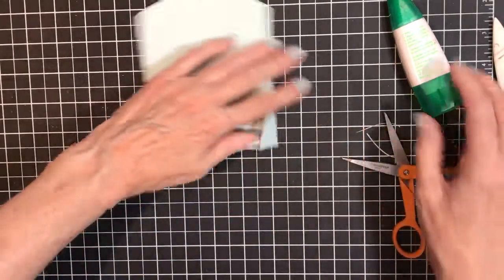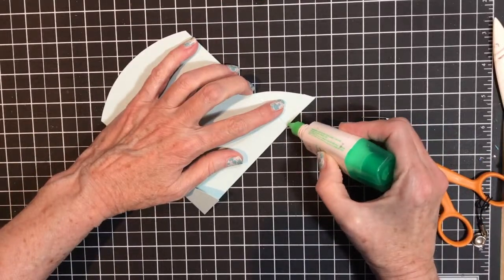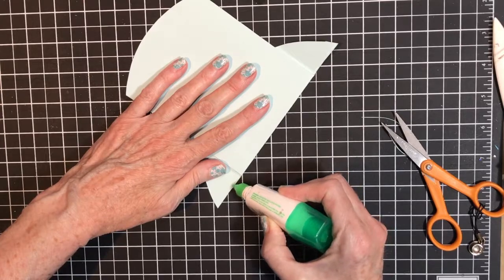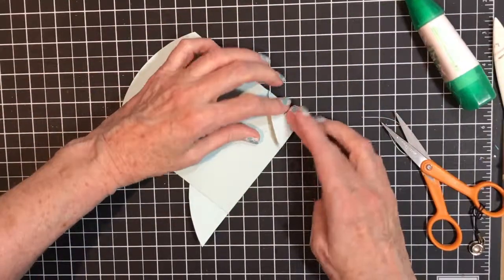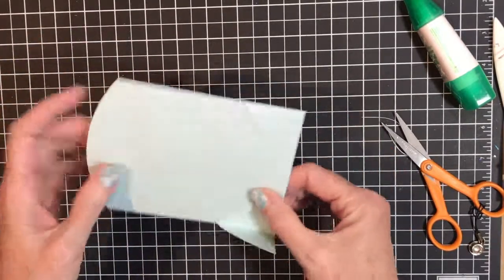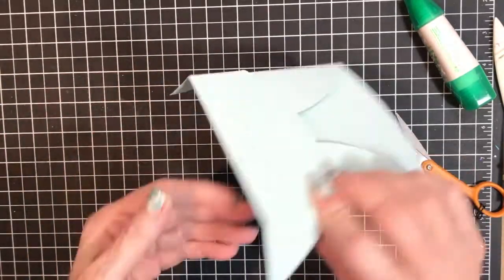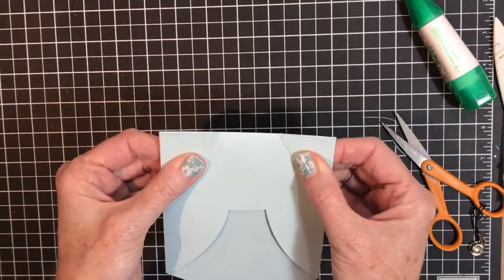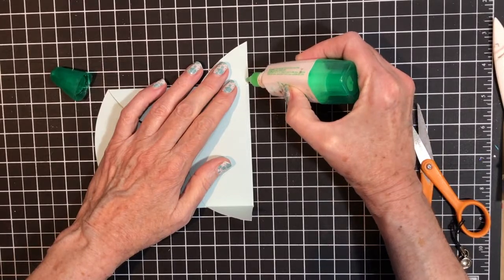Now you want a thin line of glue here and a thin line of glue here. This gets folded over, and this gets folded over. I did it on the wrong side, so I'll fix that — I'm going to put glue on it and use my adhesive remover.